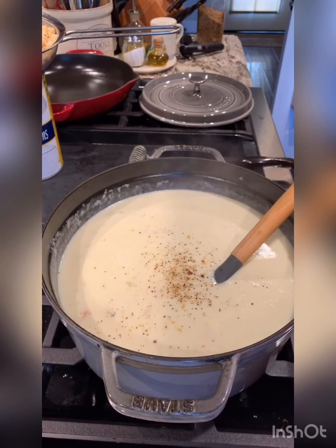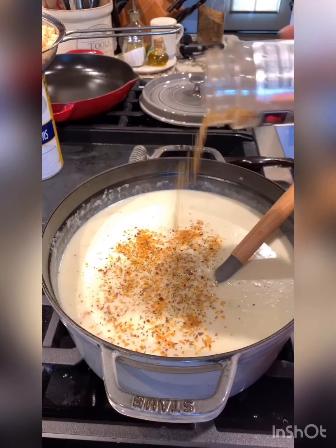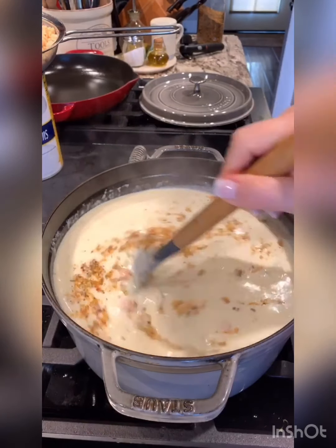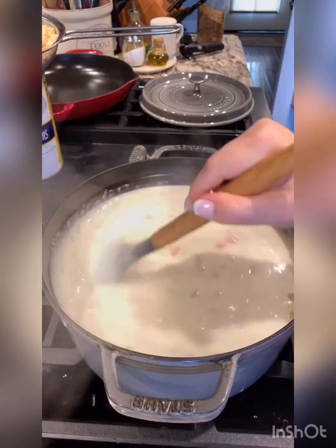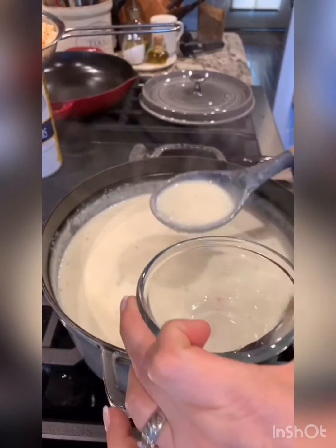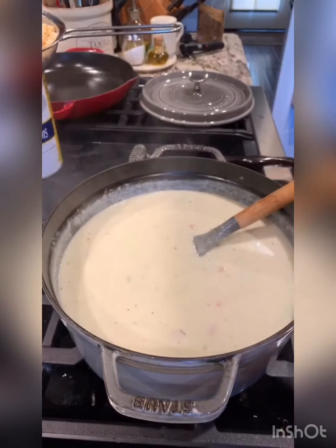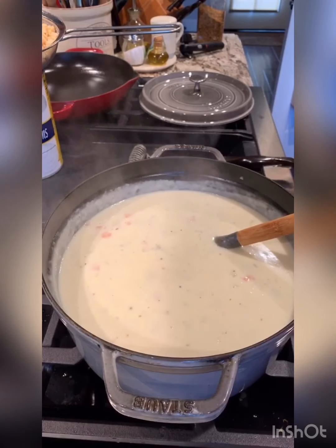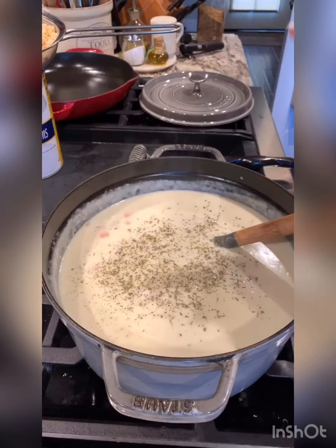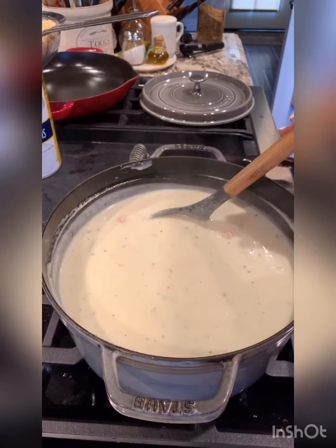I like using two tablespoons of Kinder's Buttery Steakhouse seasoning, but it's not migraine-diet friendly, so I'm going to use a little bit of Weber's seasoning instead. You'll want to put some in a little cup and test out the seasoning. I get a small custard dish and put just a tad in it to let it cool and taste the seasonings. The salt and everything tastes really good, but I'm going to add a little bit of Herbes de Provence, which I like adding especially since I can't use my Kinder's. I'll add about that much and see if it helps round out the flavor.